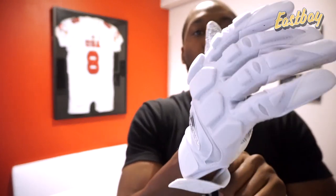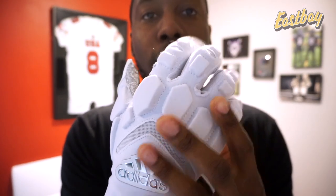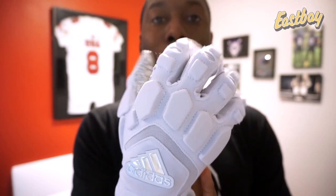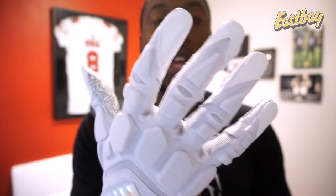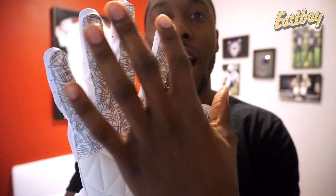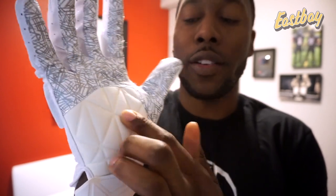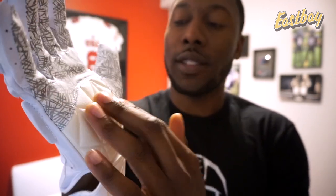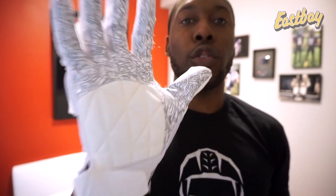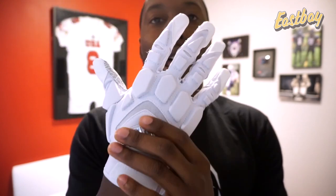Now let me try on this glove for you. You're going to have the four-way stretch compression fabric that's supposed to give you maximum maneuverability, free range of motion, and excellent ball and hand control. On the palm of the glove, you've got the grip tech palm, so you've got stickiness for the ball, but then you also have the strategic placed padding here that's super thick — almost like a really thick foam — but doesn't feel thick on your hand, allowing you to block and pad exactly where you need it.